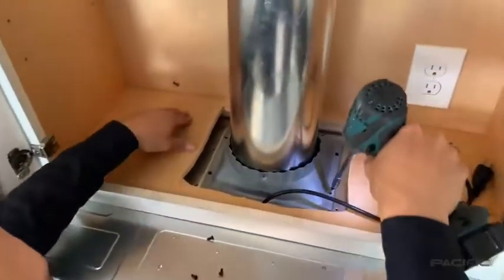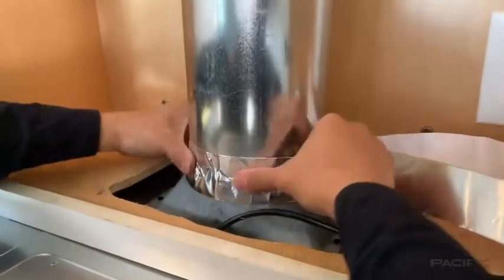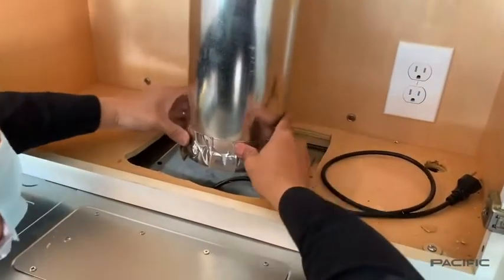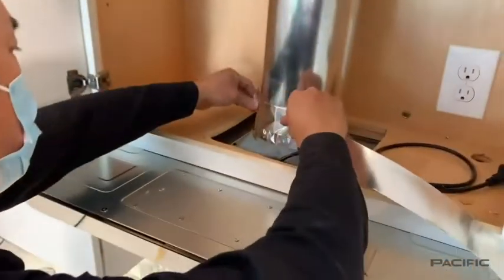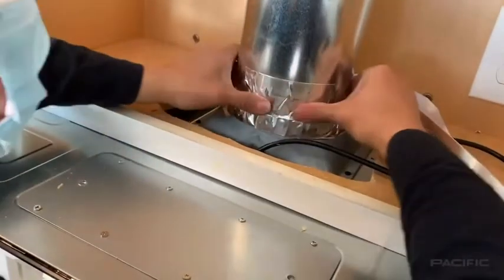Now use the four round head screws to attach the collar to the top of the hood. You will now use the aluminum duct tape to secure the duct to the hood collar. We recommend a second layer of aluminum tape to help secure and seal the exhaust duct.